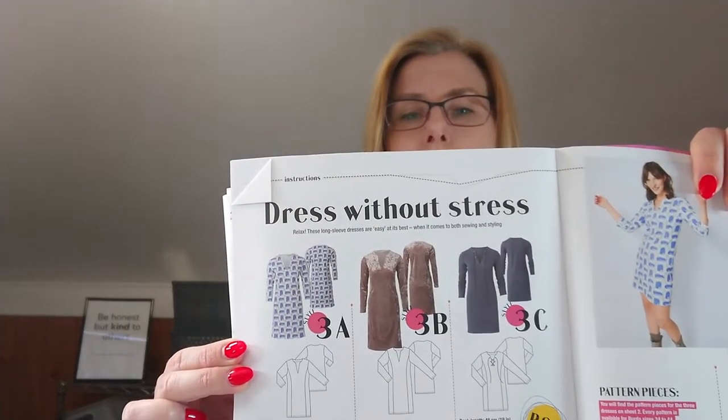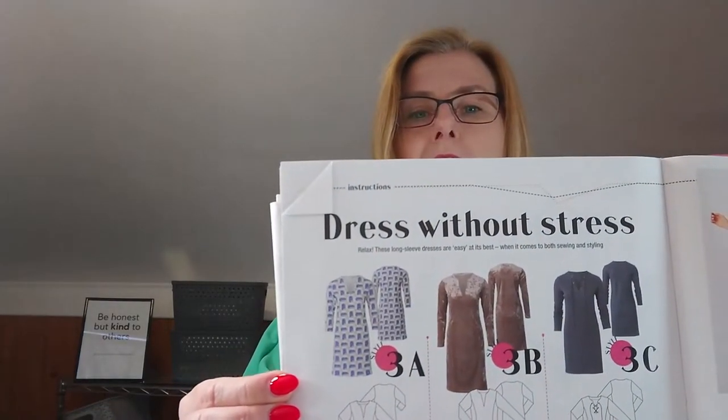The pattern I want to make — I've actually cut it out and I think I will still make it. It's this pattern over here. It was originally number 3b that I wanted to sew, but I think I'm going to make it out of a fabric like described for 3a, which is a cotton jersey with elastane. If you've seen my video on batch sewing, the red shirt I made was a cotton jersey with elastane, and I think that would be an excellent choice for that dress.